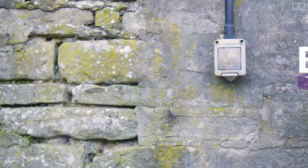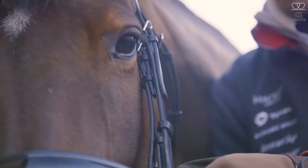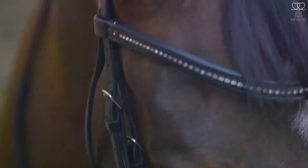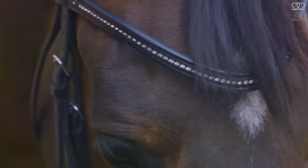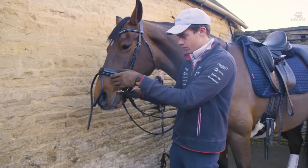Then the next step is to put on the bridle, so it should fit them nicely and be comfortable. Nothing should be too tight. There should be a nice looseness above the head on their poll so that it's not causing any unnecessary pressure. This one is just a snaffle bridle, very simple. We just make sure that we do the noseband up and make sure it's not too tight.